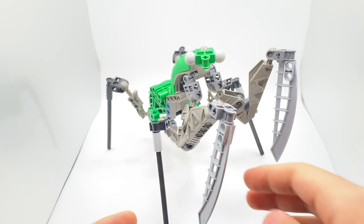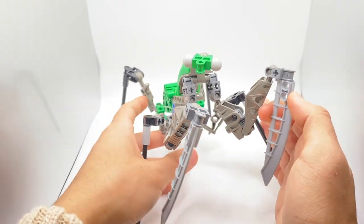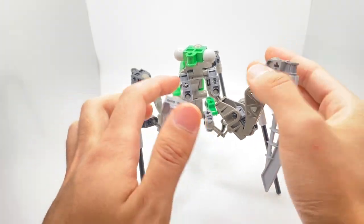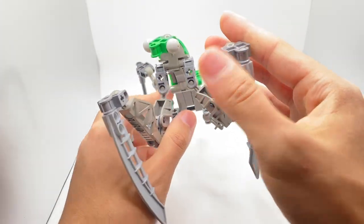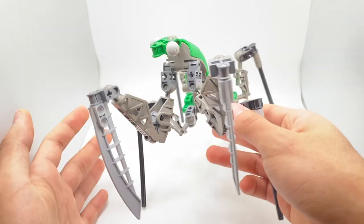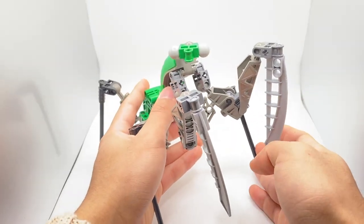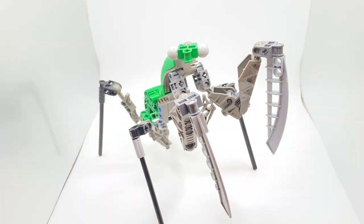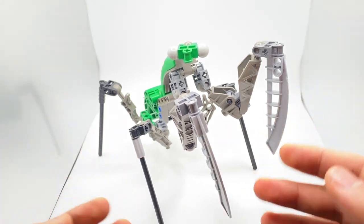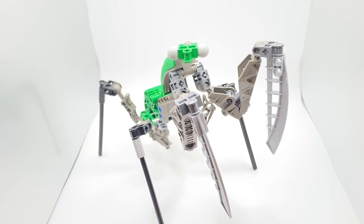Here we have the Metru Mantis. You can probably see it's very clear exactly what animal this is supposed to represent — obviously a praying mantis — and I think it gets that point across pretty well, at least in terms of aesthetics. But let's start off with our first point, which is posability. This is a bit of an unorthodox creature because it's not like many of the others, which are generally bipedals. This one has a little bit of a unique structure going on.